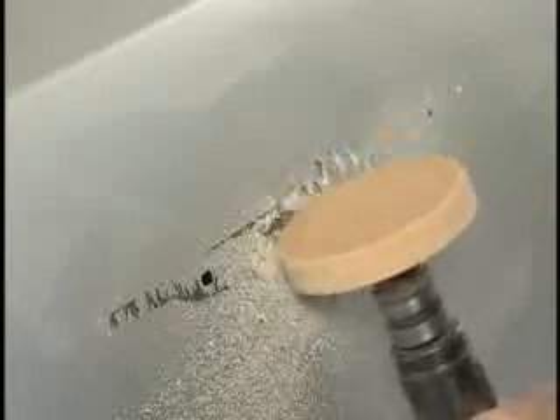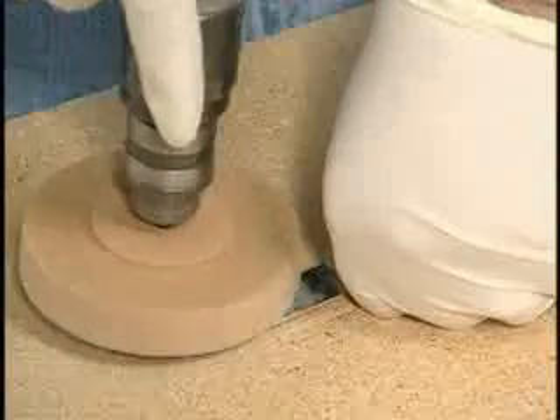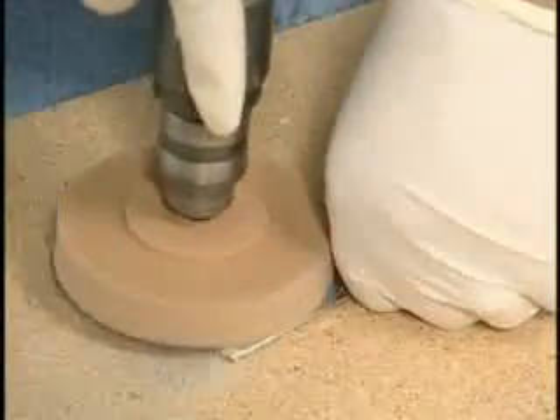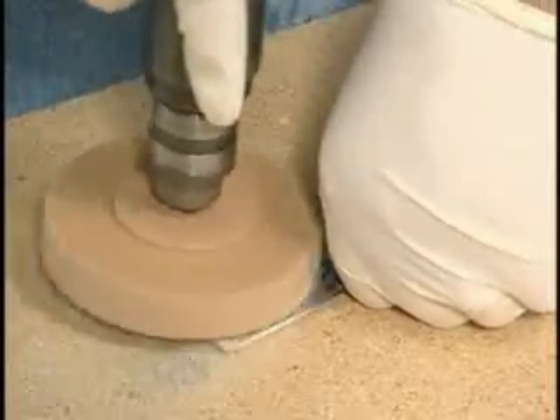Next, using a rubber wheel, strip the original adhesive from the body panel. On the emblem, trim the original adhesive flush to the back and use a rubber wheel to remove any remaining adhesive.